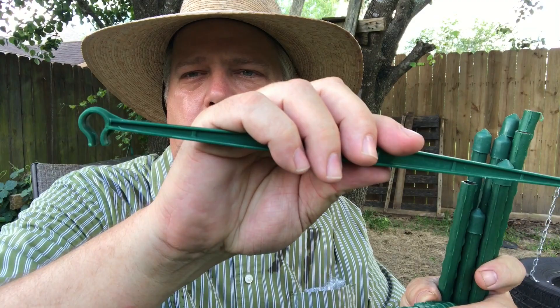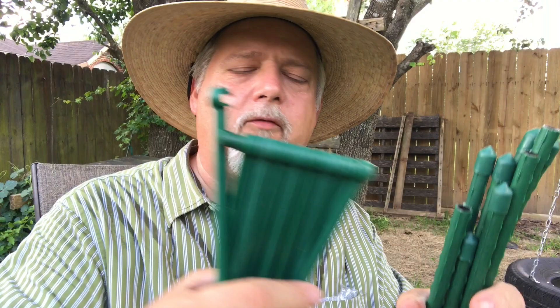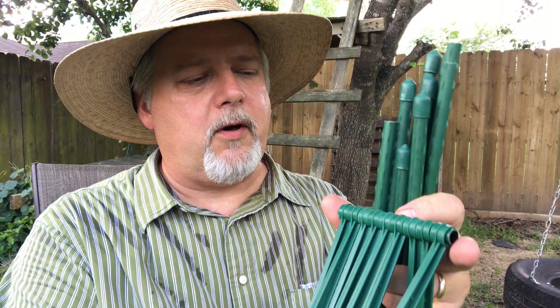Here's what you get in the packet. You get a set of cross braces — little plastic things with a hook on either side that you just hook onto your pole, and they support your plant. You get three levels of these if you keep them all together — nine of them total, and they come already hanging on this handy little piece of pipe to keep them all together.